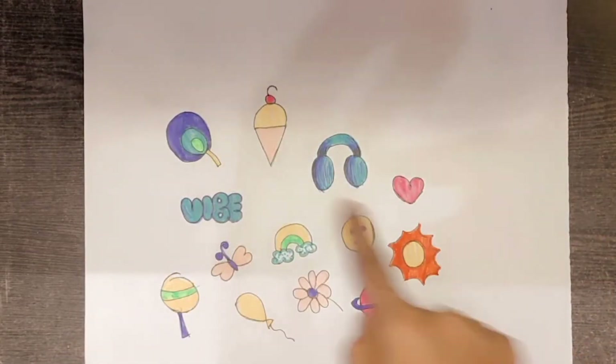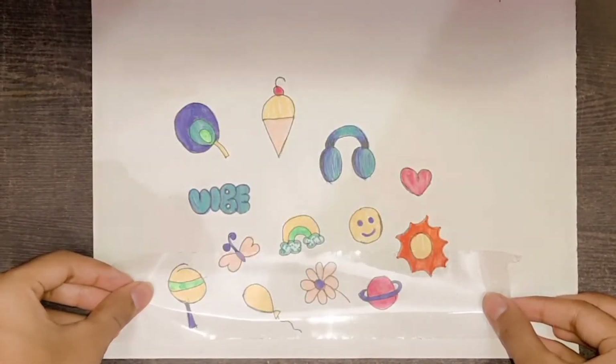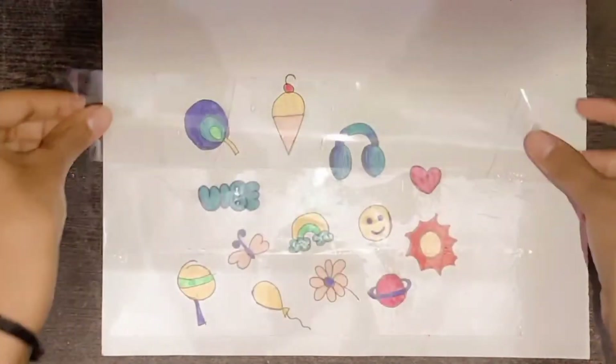Once we are done with the outline, we will put a cello tape coat on this sheet, which will make it very shiny.